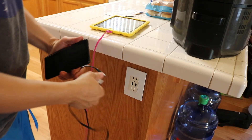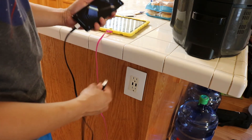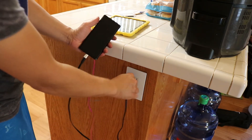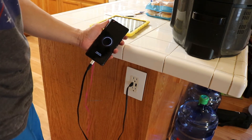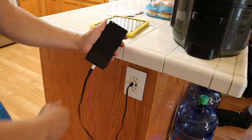All right, let's go ahead and see if my phone charges in these. My phone is at 30%. Let's see — boom! Light came on immediately, and it shows the charging symbol. Hopefully you guys were able to see that.